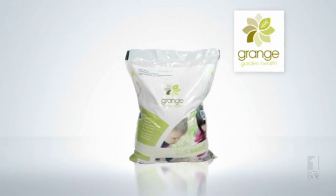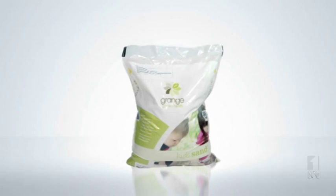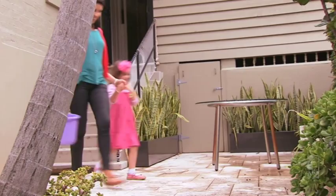Grange Garden Health Kids Sand. Child safe, washed and screened. OK, darling. Playtime. Use your bucket.